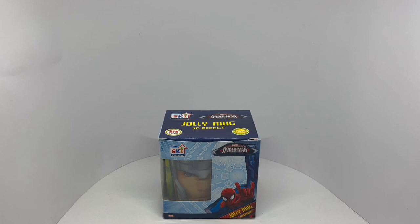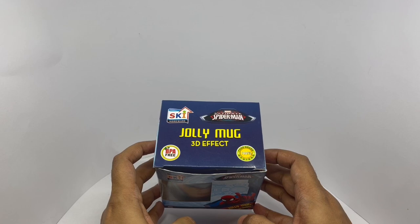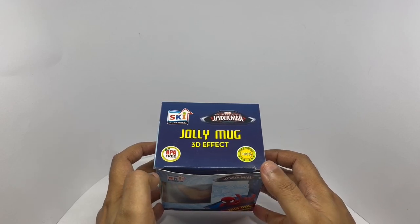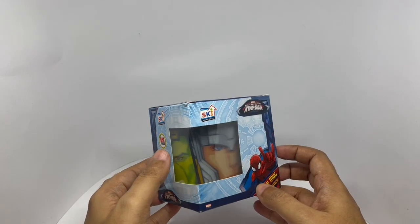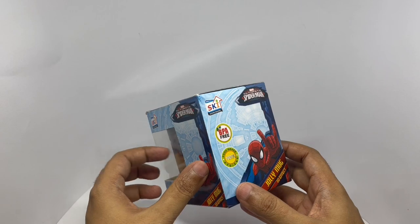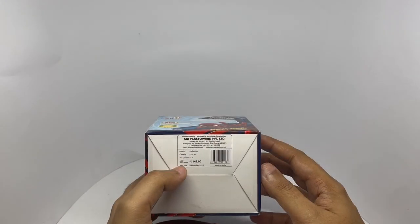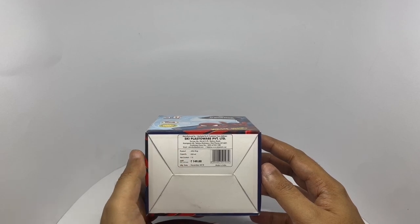Let's take a look at this Jolly mug. This is from Ski Homeware. BPA free, 100% food grade. Nice packaging. This is manufactured in Tane, India. Costs around 149 rupees or $2 or so. It's a 350ml mug.